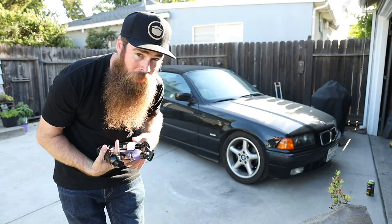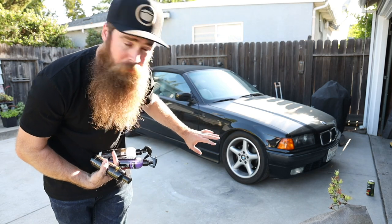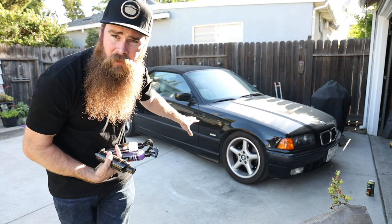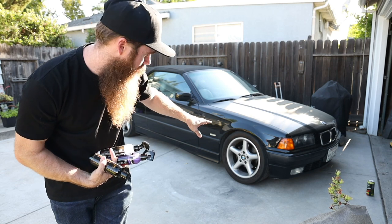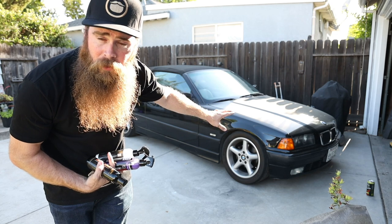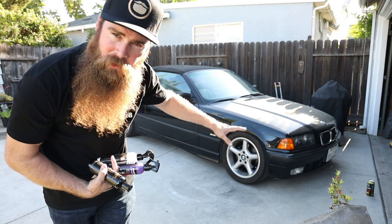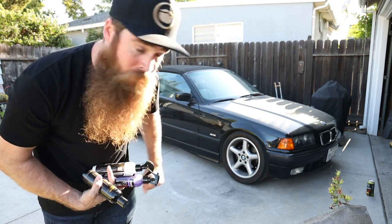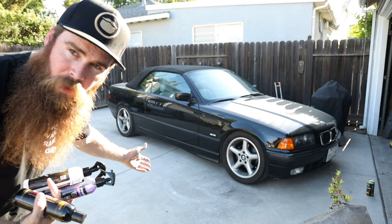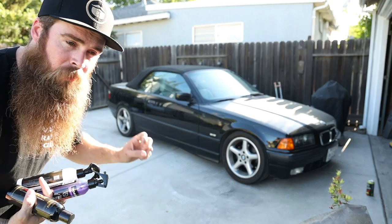I also have over here what is called a dirty-ass car. This thing's super dusty — it's been probably three weeks since I've washed it. Don't mind the front turn signals; I know those are for a four-door. One of mine broke, which is a common E36 thing. If you guys are interested in BMWs, I have an E36, two E30s, and an F82 M4.